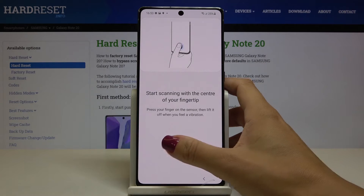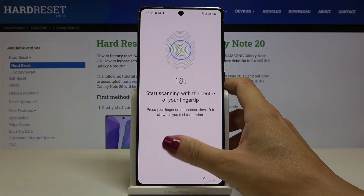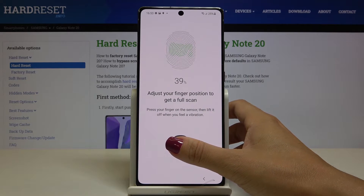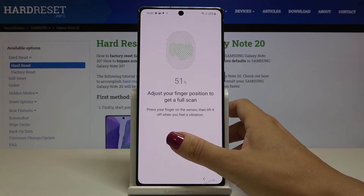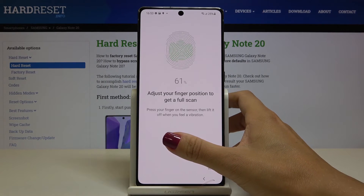Here you've got the sensor. Smoothly tap on it to add your fingerprint. Press the sensor and then lift your finger up. Recreate this action until the fingerprint is fully added.